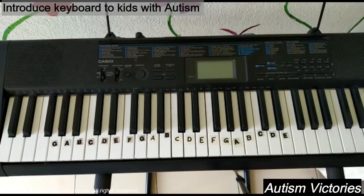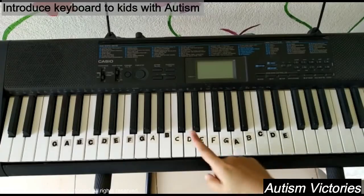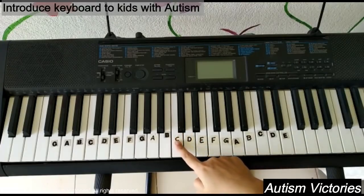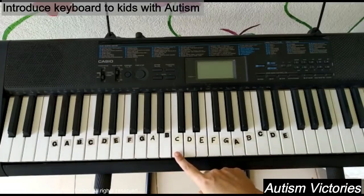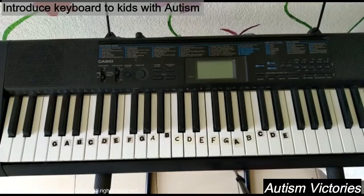First, we will learn to play middle C. Middle C is the C note closest to the middle of the keyboard. Place a sticker to label it here for easy identification.